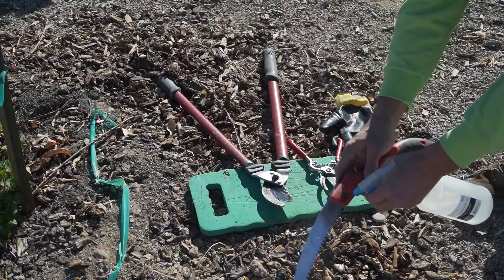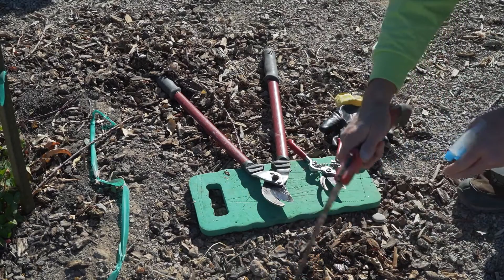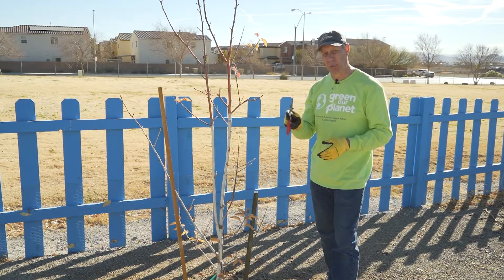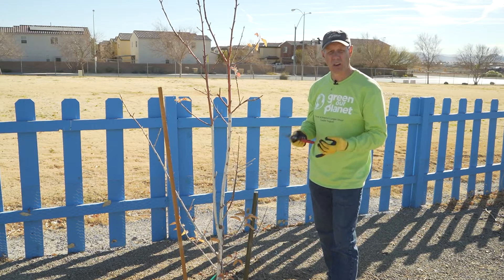Before you start pruning, you want sharp tools and sanitized tools. I've already sharpened these tools and sprayed them with alcohol to make sure they're clean, so we can start making our cuts.